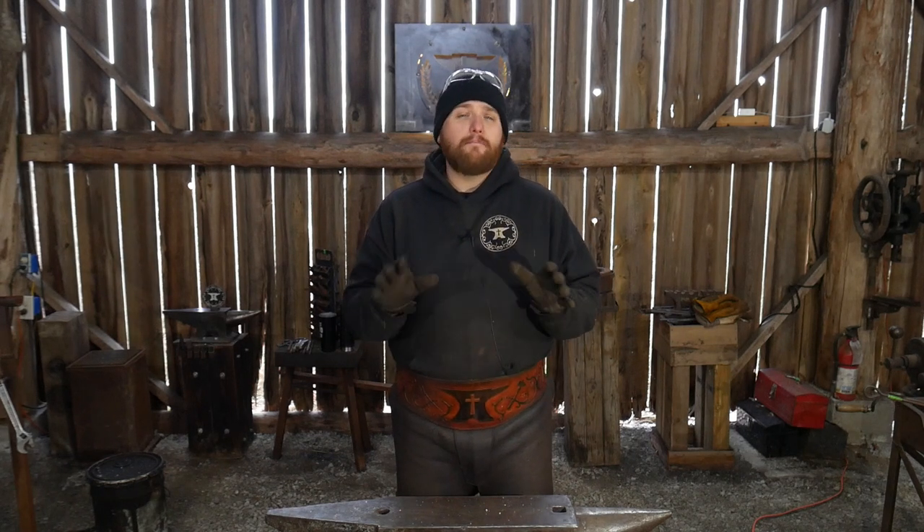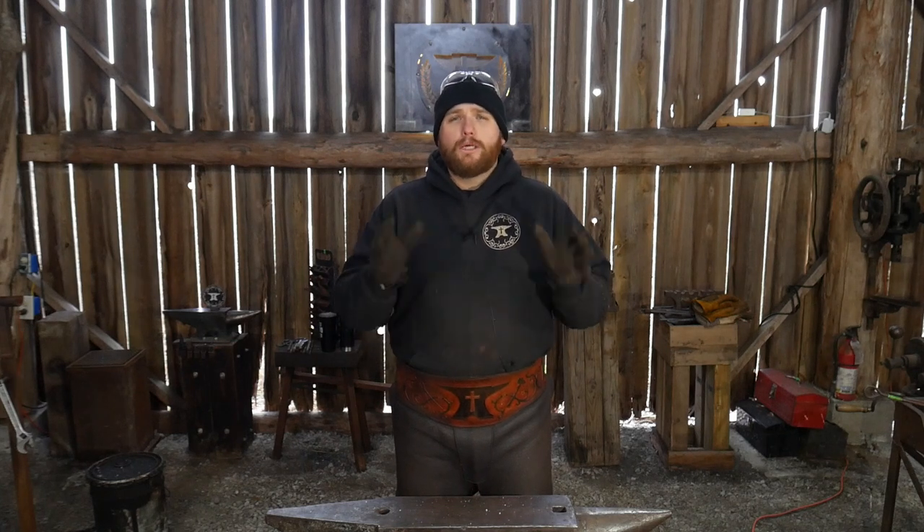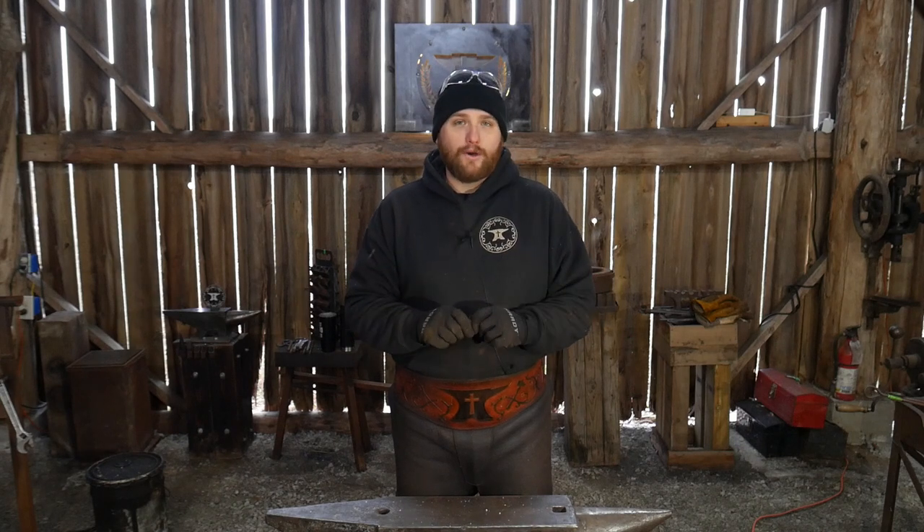Hello everyone, welcome back to the workshop. In this video we're going to be taking a look at a few different types of swedge blocks and some swedge block alternatives that maybe you haven't thought about yet. Let me bring you in for a closer look at what I am talking about.